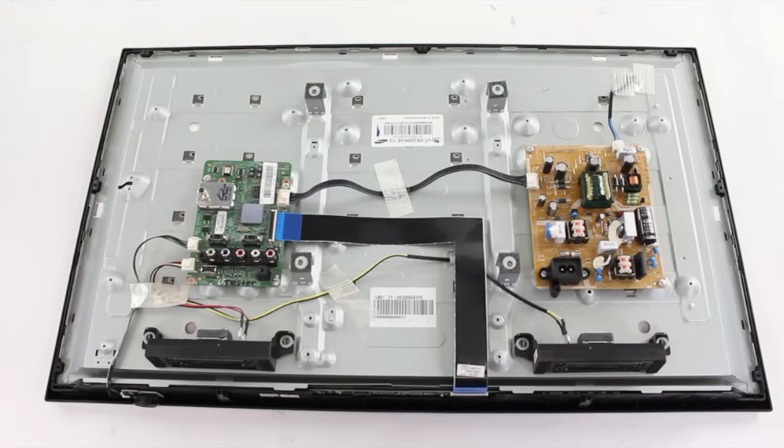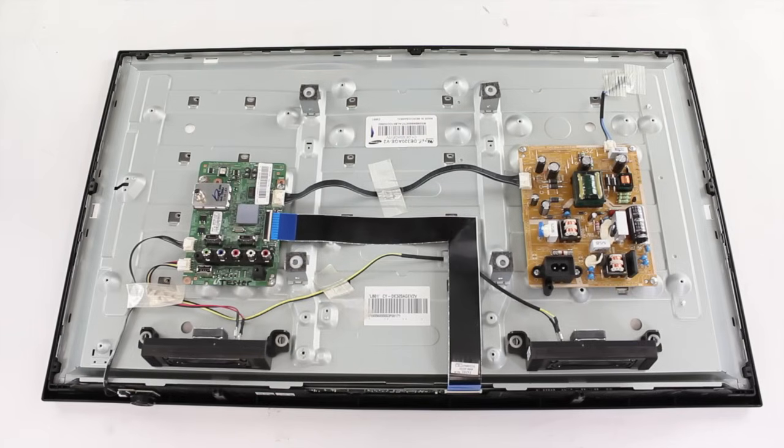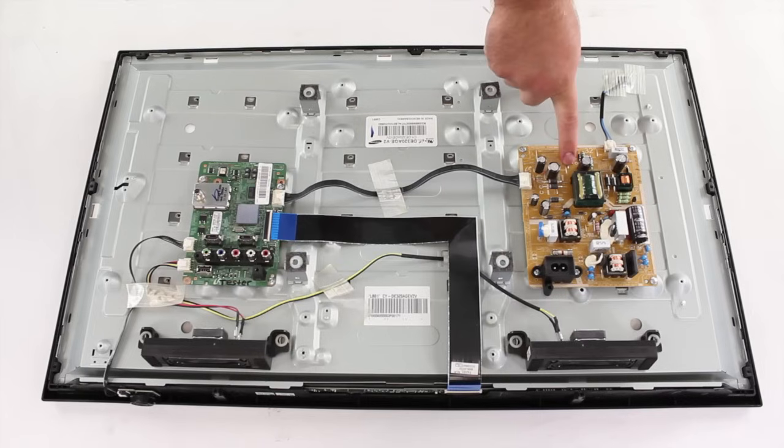In Samsung LED TVs you can have differences in the number of boards. Most will have a main board and a power supply board, while some may have an LED driver board and T-Con board. This TV just has a main board and a power supply board. Here is the main board and here is the power supply board.